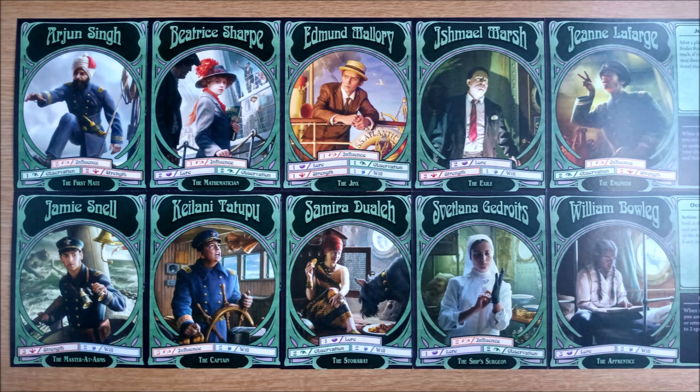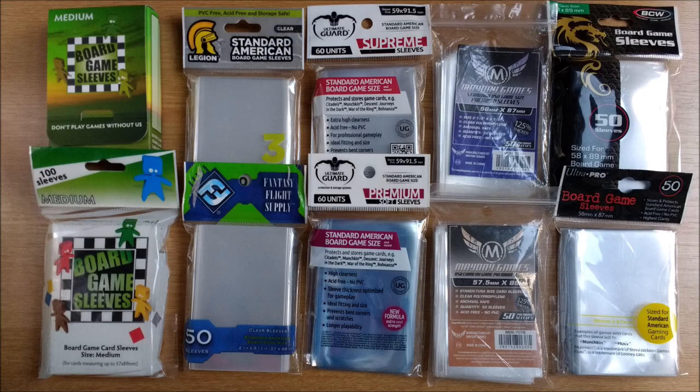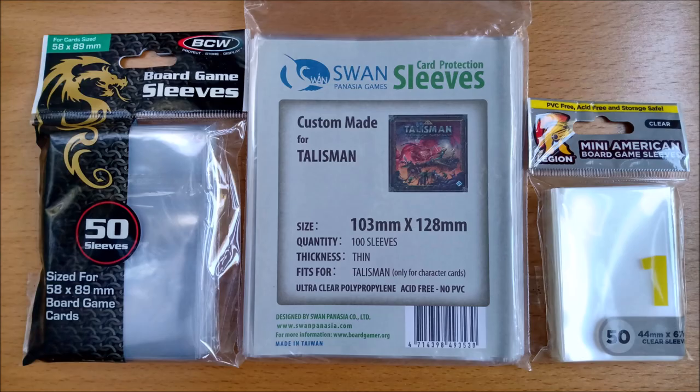Unfortunately the official recommendation doesn't take care of your oversized cards, and these were out of stock when we made the video. Luckily with board games it really doesn't matter who makes your sleeve, so if you have a brand you like or your supplier has a limited selection, as long as you get the correct size and quantities you will be fine.